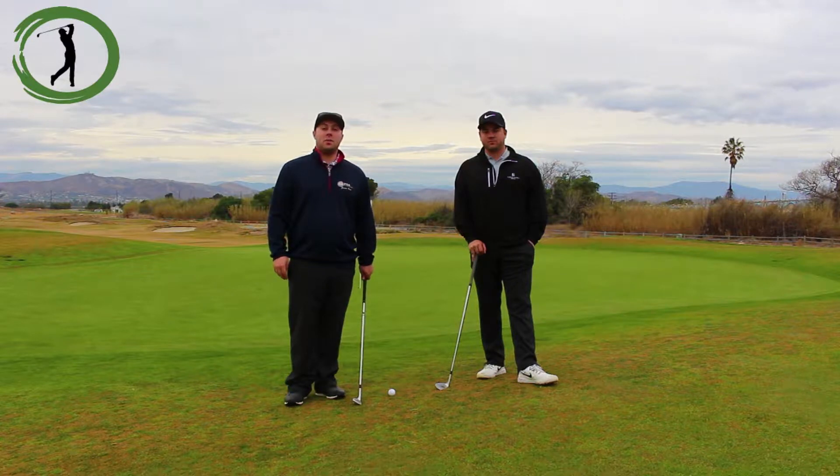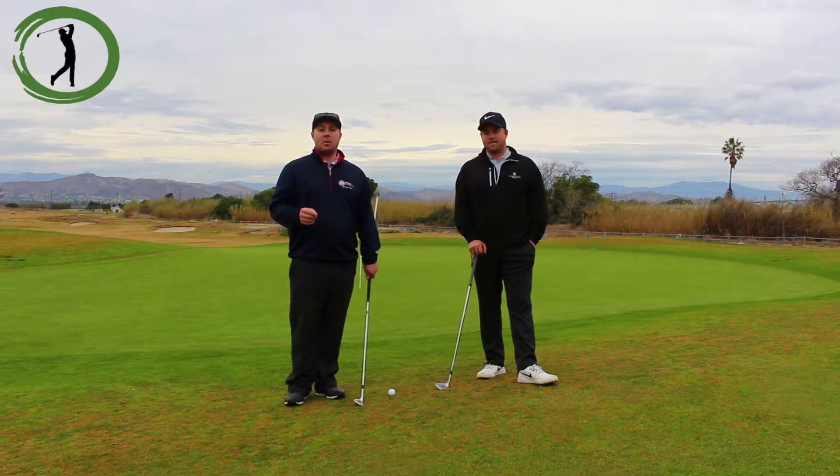Hey guys, this is part four of our beginning chipping series. In part four we're going to be focusing on our landing spots. We went over the setup, we went over the technique, and we went over hitting the golf ball with different distances. So now it's really important to find the landing spot and how the ball is going to react after that.